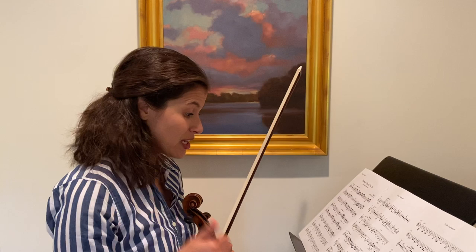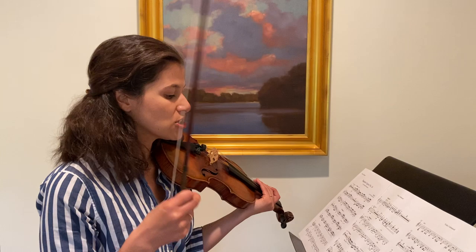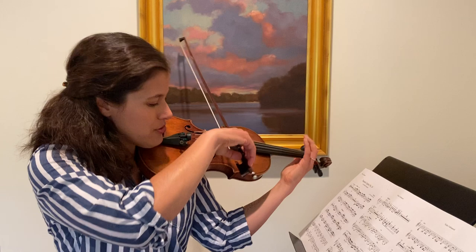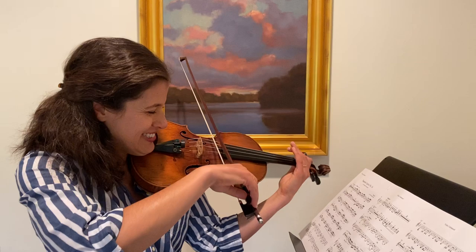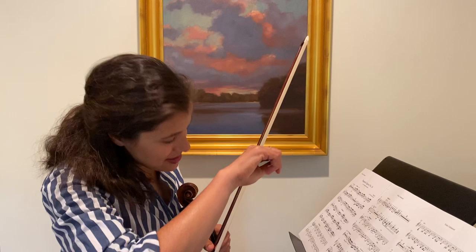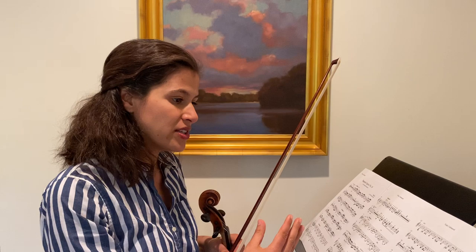Variation six — now it's getting a little jazzy. I see syncopations, accents, dashes, changes in dynamic, hairpins — a lot of instructions. I might break this down really slowly to master the rhythm first, then adding in the accents, the dashes, the dynamics, making sure I'm on the right bow as instructed. That one's really a rhythm-focused variation.